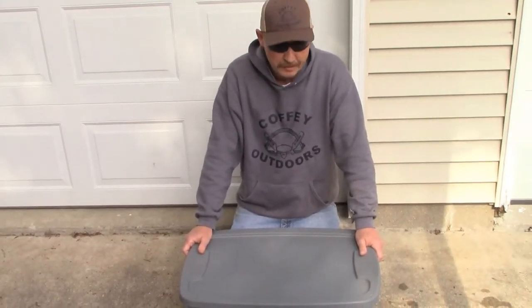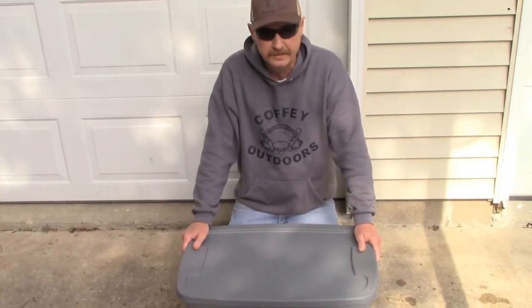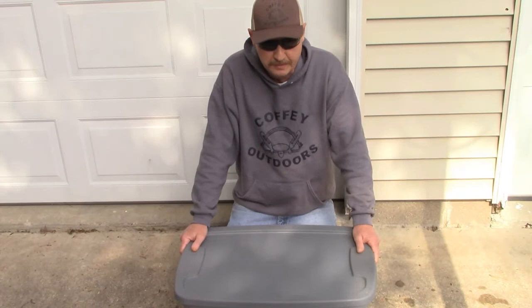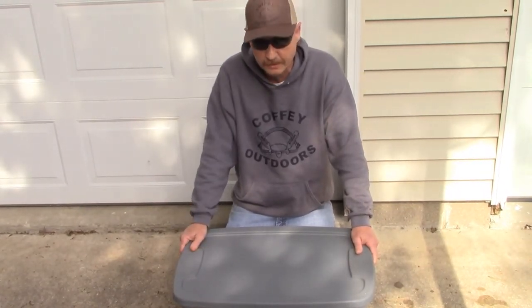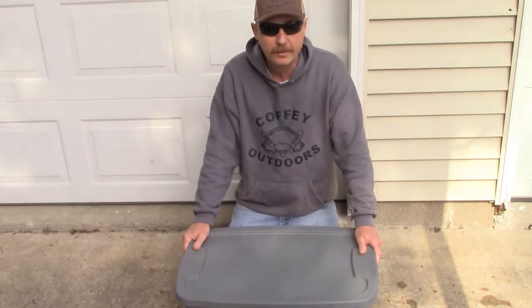I spend that money on it, I want it to last. This was just a question I've seen a lot of people asking on Facebook about storing — this is how we store our baits and lures, I hope this helps. Thank you all for watching, I hope you all have a great day.